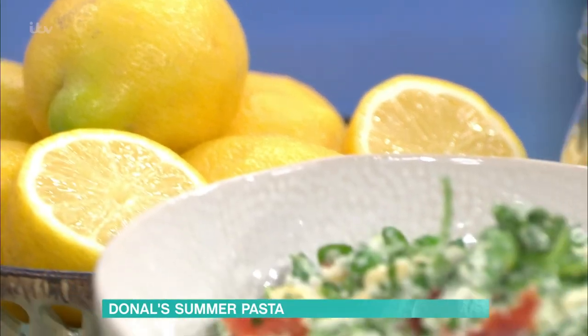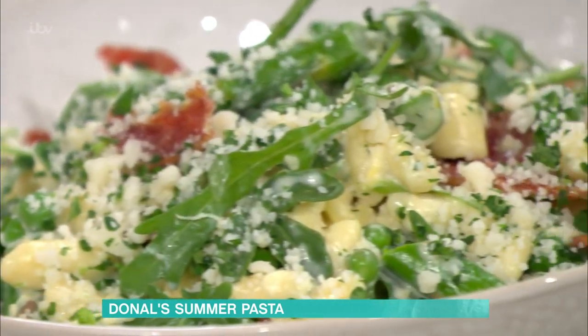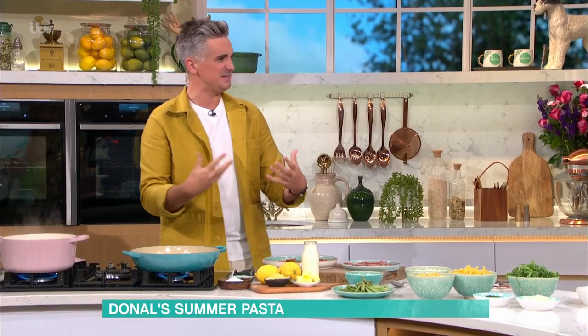Basically, if you've ever had pasta alle limone — which is this creamy lemon zest-infused pasta — we've brought it up a notch. We're going summer vibe, so we've got asparagus. And really, about this recipe, it's perfect for summer because it feels light. Even though there's a bucket of cream in there, you'll be fine.